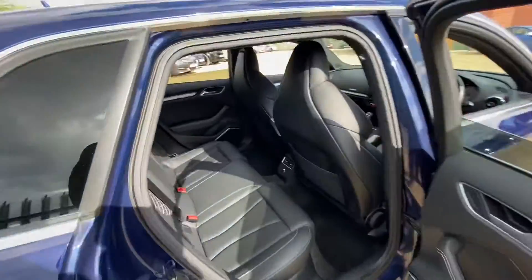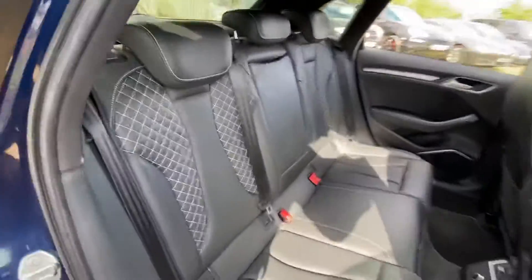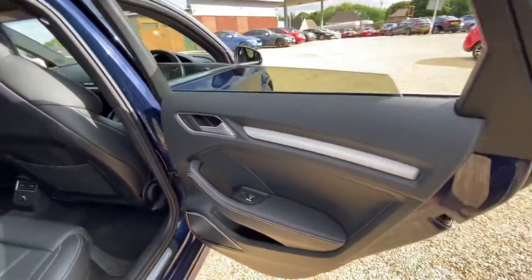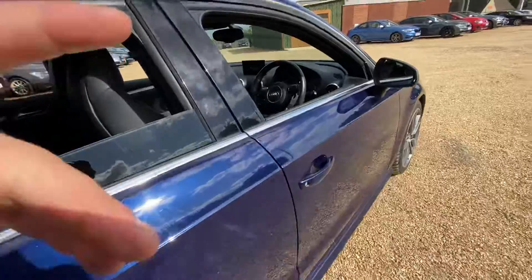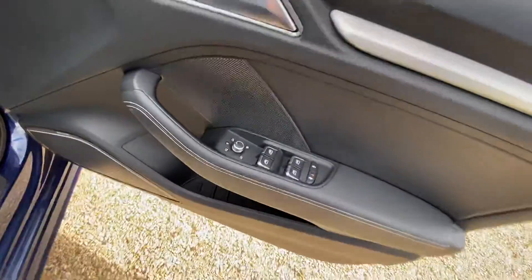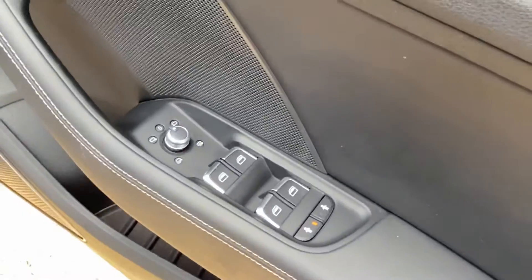And into the rear seats one more time. As you can see, the condition of the seats on this side is also very good. You've got electric windows all around, electric heated mirrors and folding mirrors, and your individual child lock for the rear seats.